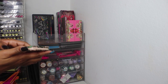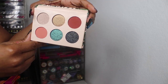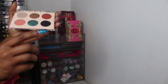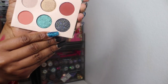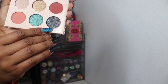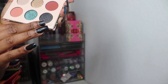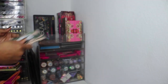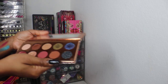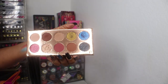I have Dose of Colors' collab with I Love Sarahi — I haven't used it yet, but this black shade was all over YouTube last year. You can find tutorials for it but I can't wait to put that all over my eye — I hope the glitter sticks because it is so pretty.